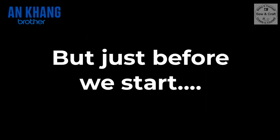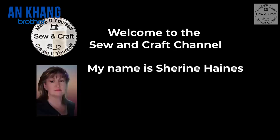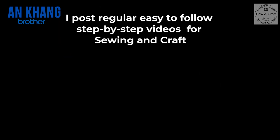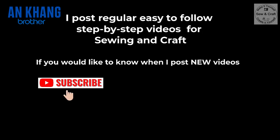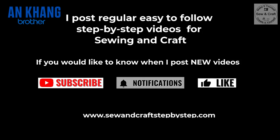But just before we start, welcome to the Sew and Craft channel. My name is Shireen Haynes. Being creative and teaching are my passions and I've been doing this full time since 1993. I post regular easy-to-follow step-by-step videos for sewing and craft. If you would like to know when I post new videos, click on the subscribe button and the little bell icon below. And if you like this video, please give it a thumbs up because it helps me to spread the word that sewing and crafting are fun.